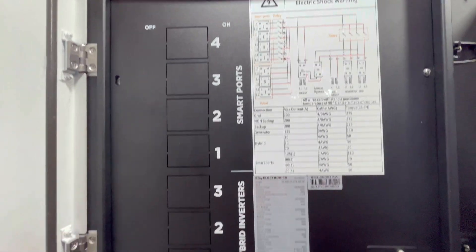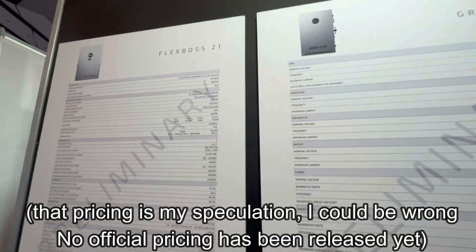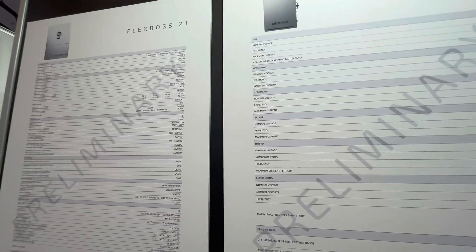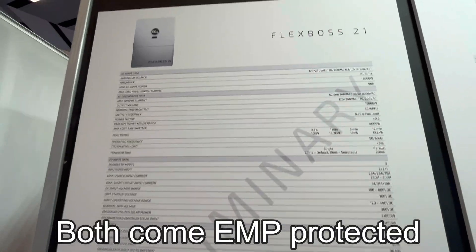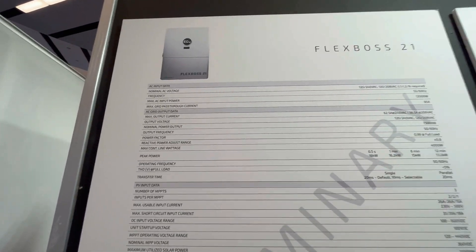I think we're looking at somewhere around $7,000 for these combined. So for that amount of power, that is pretty stellar — definitely something to look at. The release date looks like November or December 2024, so coming out soon.